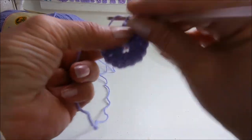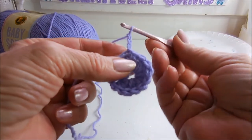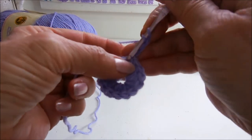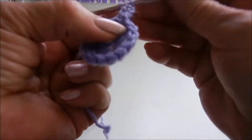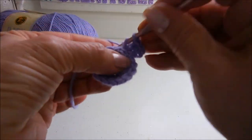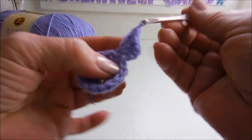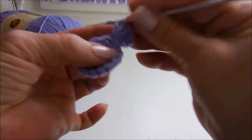Now you're going to chain 3, and that's your first stitch. You're going to chain 4 more in the same hole — 1, 2, 3, 4, and 5.